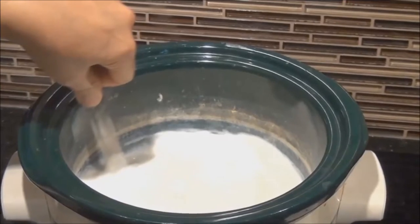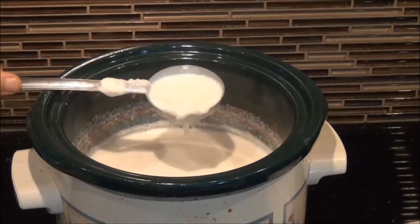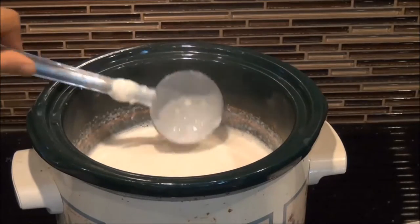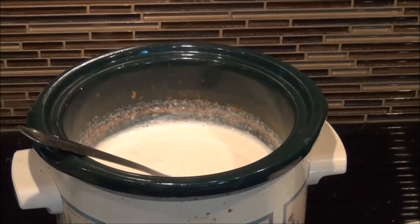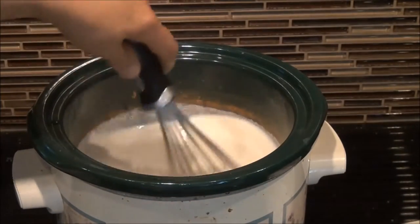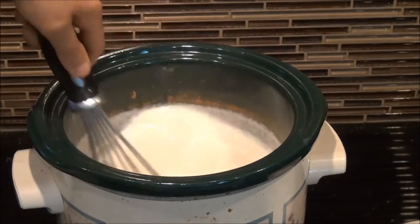About two hours later, you will notice a white creamy ring forming around the original level. It will get darker as the kheer is cooking — this is normal, do not mix it into the kheer. After three and a half hours, the milk should have reduced to a third of its original amount.